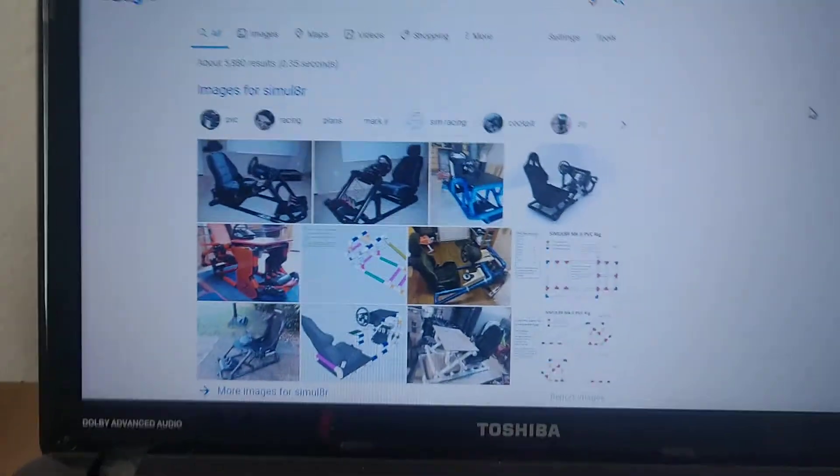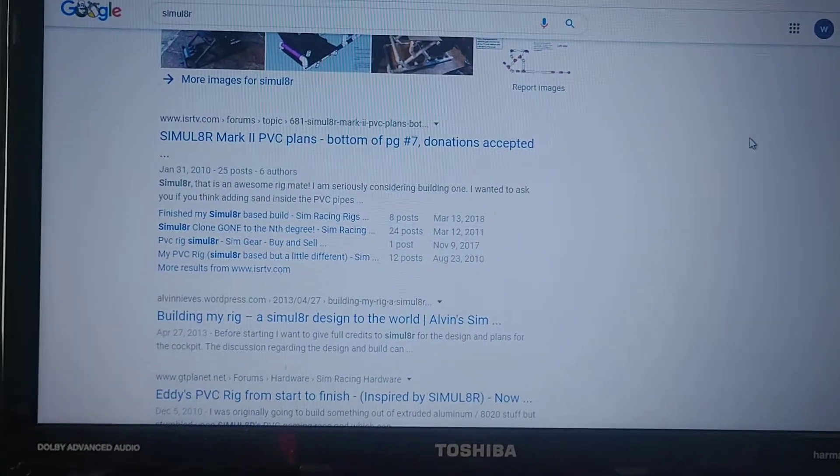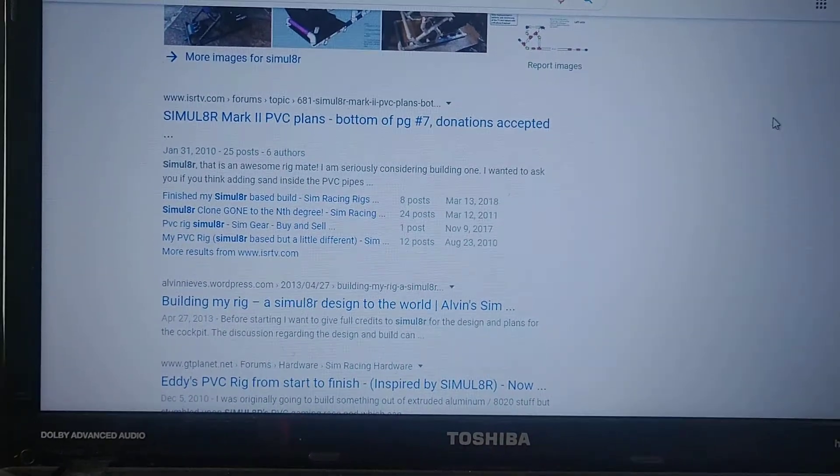Here are some pictures online. The first result is ISR TV, and they have the PVC plans that you can download.